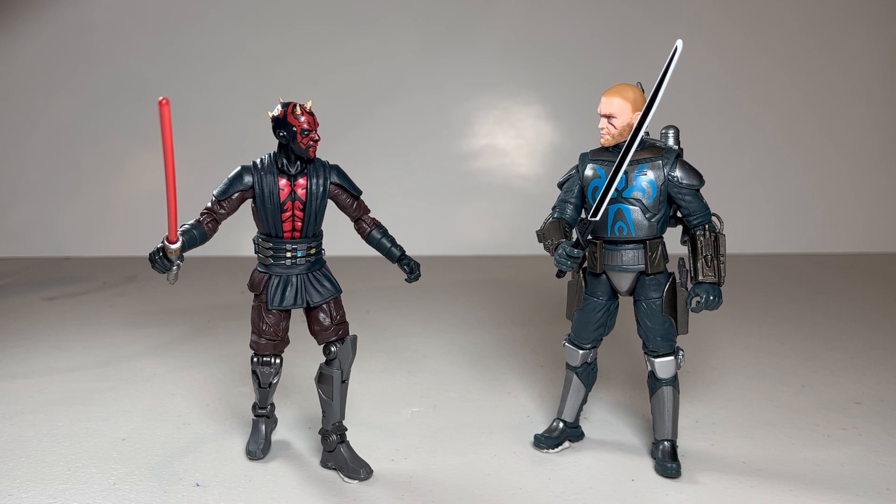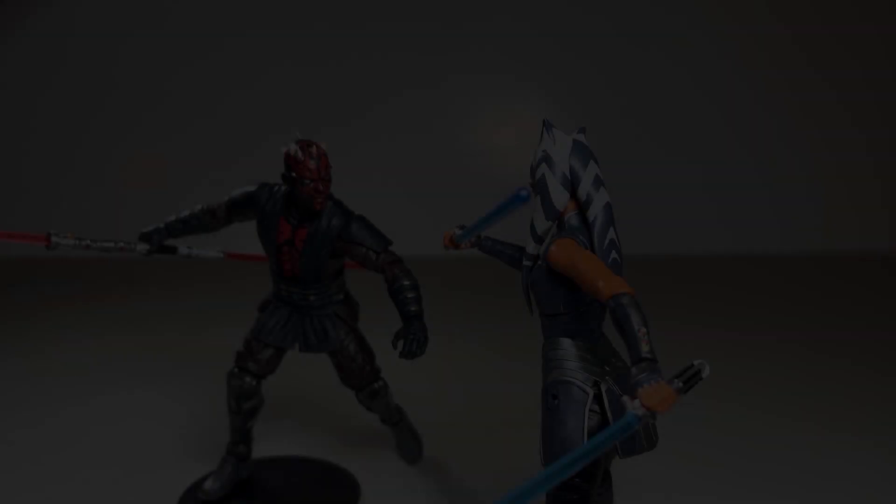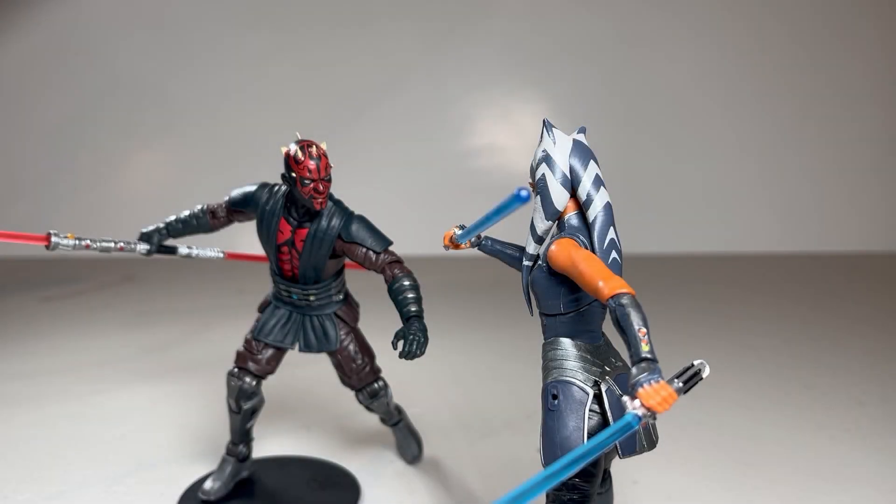And I'm really happy with how he turned out. Even with only single-jointed elbows and single-jointed knees, he still has better articulation than a lot of these Mandalorians do. The details are just amazing, the paint apps are great. There's a couple of QC issues on my copy, but nothing I can't fix myself. Overall, it's such a cool character. They did a lot of great stuff with his story over the course of the Clone Wars, and I'm happy to finally have this version of Maul in my collection.